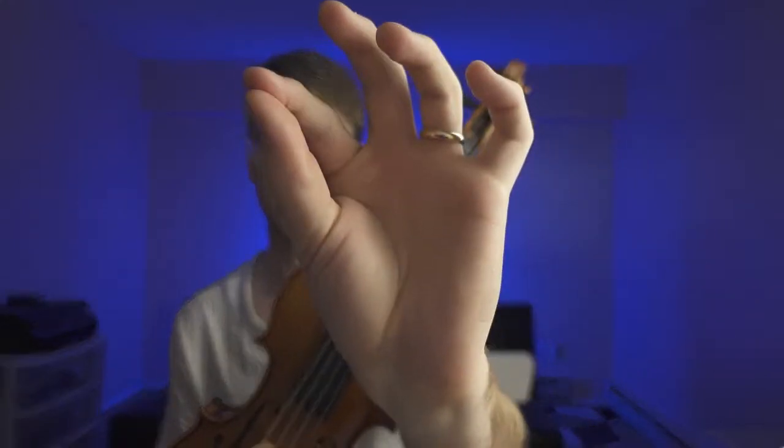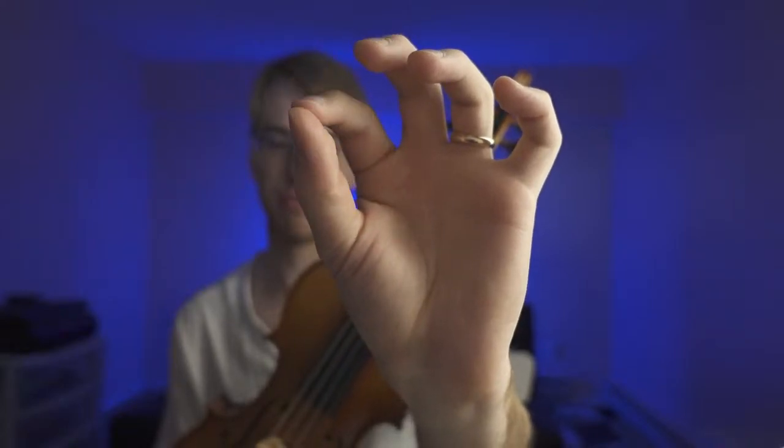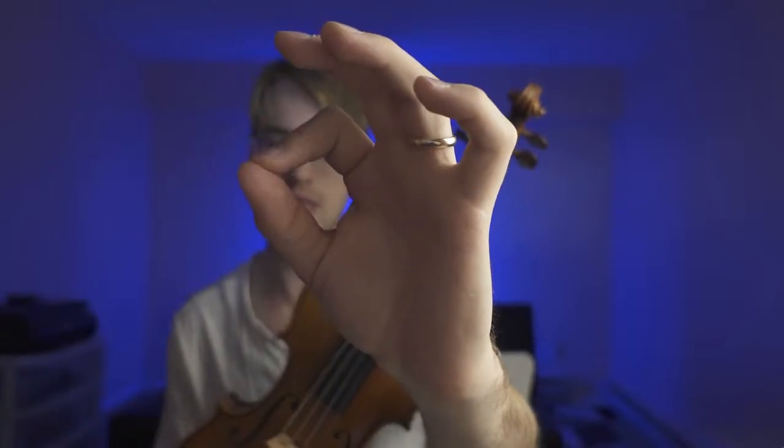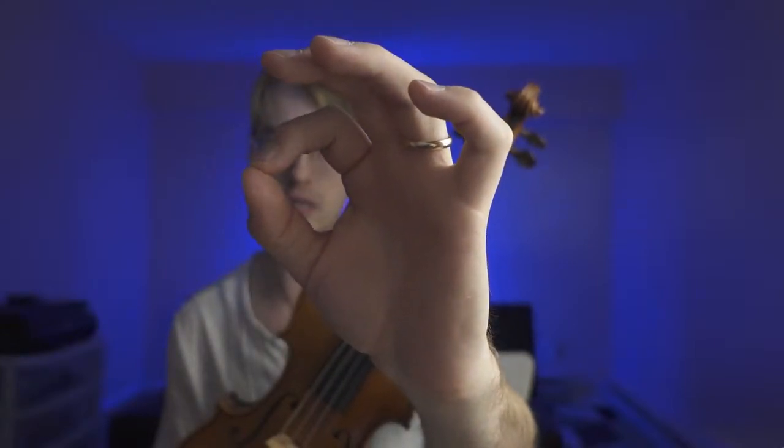I want to utilize the whole finger pad between the tip and the pad. What I'm trying to do is really get this nice first joint relaxed — and that's vibrato right there. This goes for all fingers; if I'm doing third finger vibrato, the same principle applies.